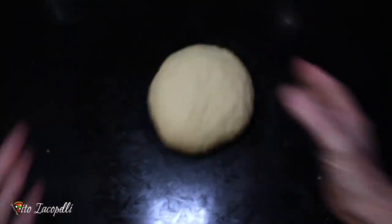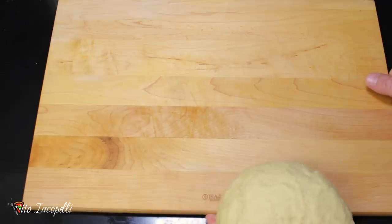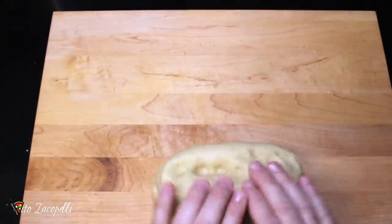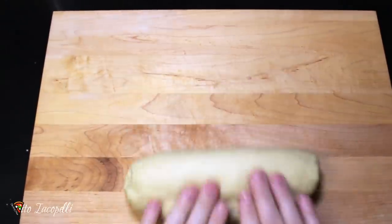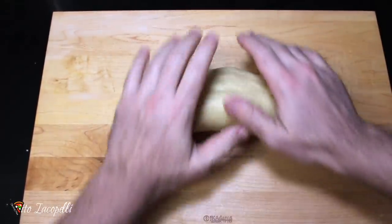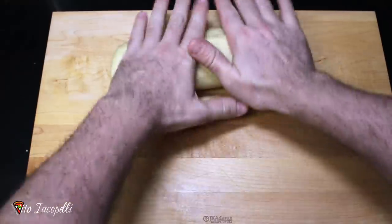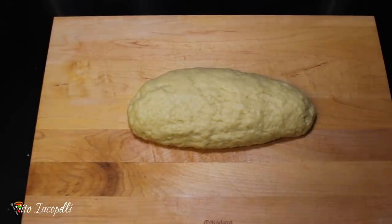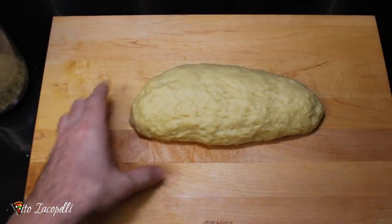The dough is done. Now let's get to the second step. To make the taralli, I prefer to use a wood board because it's going to be easier. Let's make a long loaf, like a loaf of bread. It depends on how many flavors you want to do — you go ahead and cut one, two, three, as many as you want. In this video I'm going to make two different flavors of taralli, so I'm going to cut the dough in two parts.